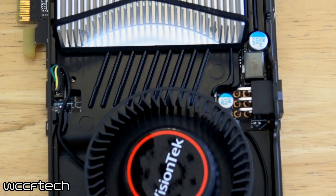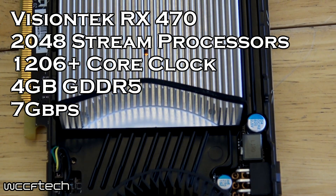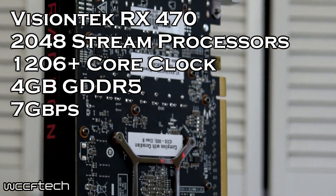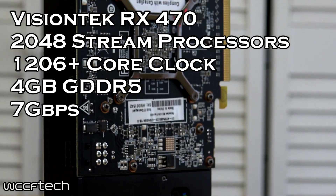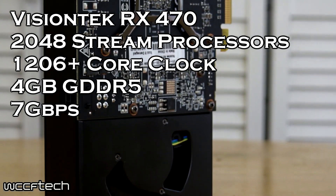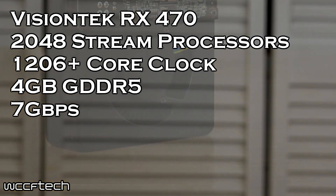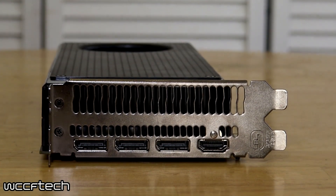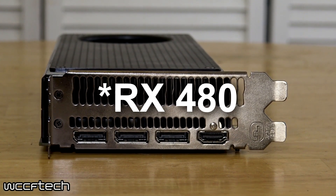This card features a core with 2048 stream processors clocked at 1226 MHz. That's the boost clock, which is up from the reference 1206. As far as memory, we're looking at 4 gigs running at a base frequency of 1750, up from 1650. So rather than 6.6 GHz effective, you're looking at 7 GHz — roughly the same speed as the 4 gigabyte model of the RX 470.